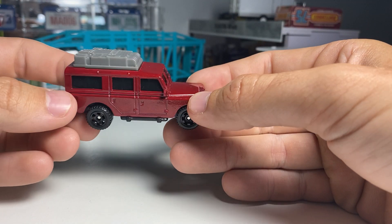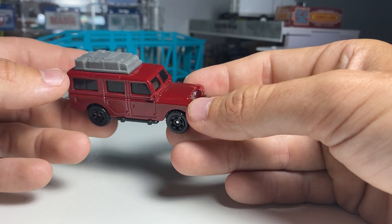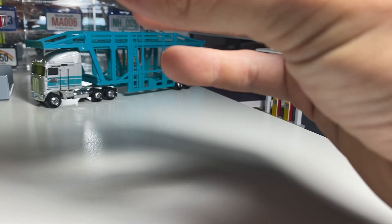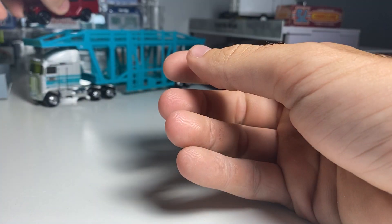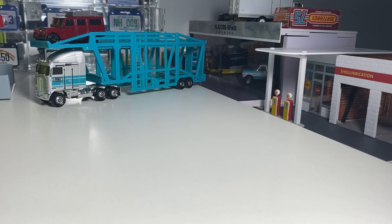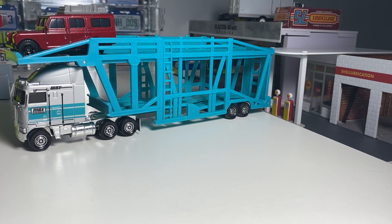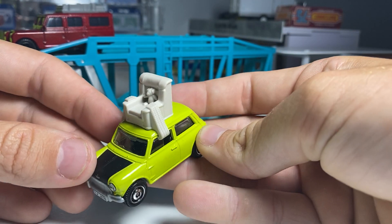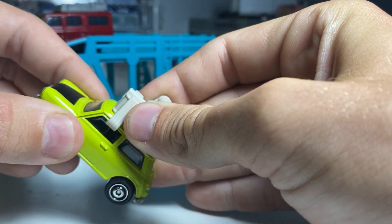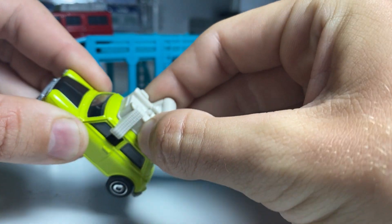I wasn't going to make a video of this, but this is a couple of pieces that I just recently got from the newest UK series. This is a Land Rover Defender, Gen 2 Safari. I'll put that one on top. And then we got the very cool Mr. Bean Mini Cooper with the chair on top that just kind of sits on there. So that's pretty cool.